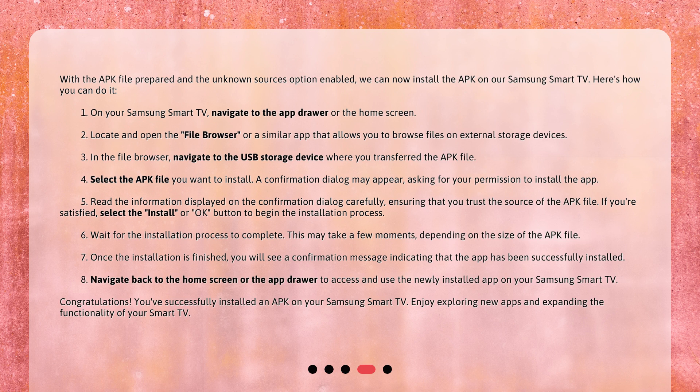7. Once the installation is finished, you will see a confirmation message indicating that the app has been successfully installed. 8. Navigate back to the home screen or the app drawer to access and use the newly installed app on your Samsung Smart TV. Congratulations! You've successfully installed an APK on your Samsung Smart TV. Enjoy exploring new apps and expanding the functionality of your Smart TV.